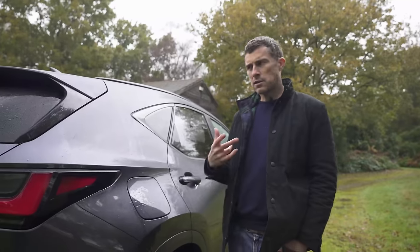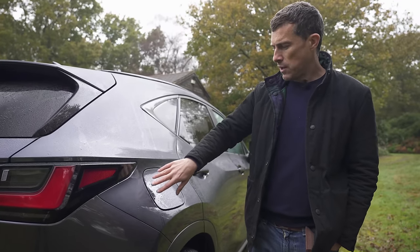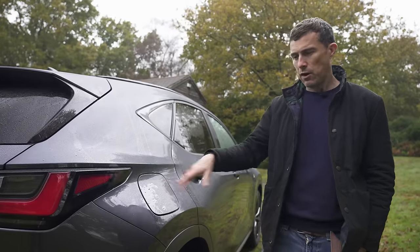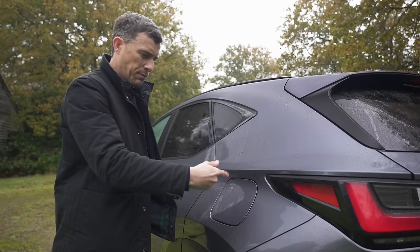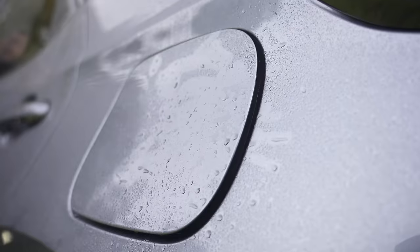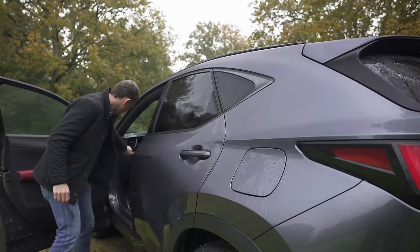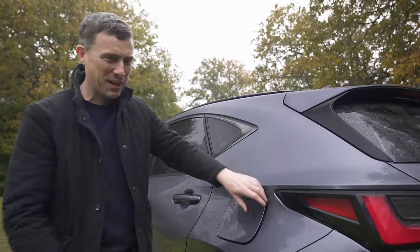Lexus can't quite make its mind up what to do with its filler caps. On this plug-in hybrid, the cover for the electric charging port you operate just by pressing it to open and close — obviously it's locked when you lock the car. But for some reason the fuel filler cap for the petrol requires you to press a button inside the cabin to unlock it. Why can't they just work the same way?